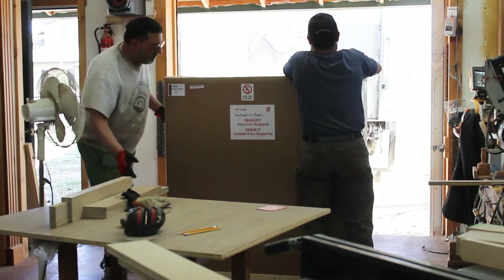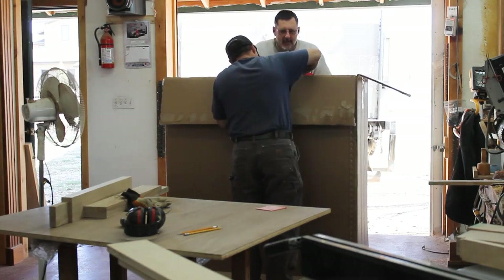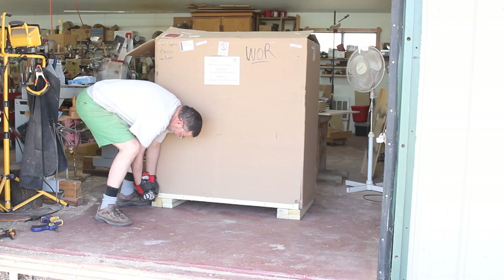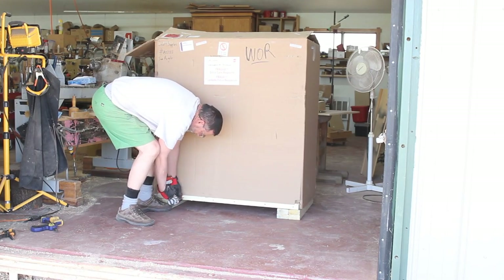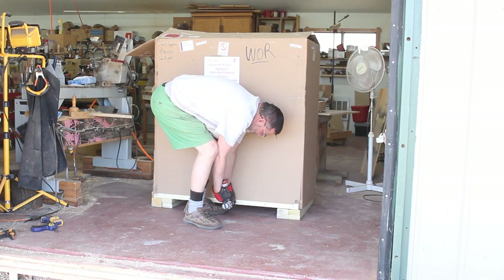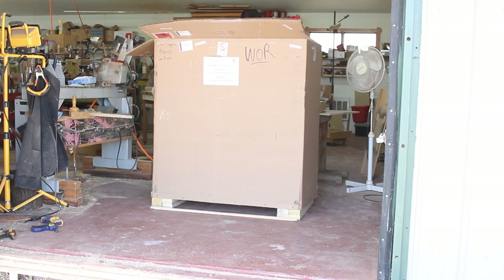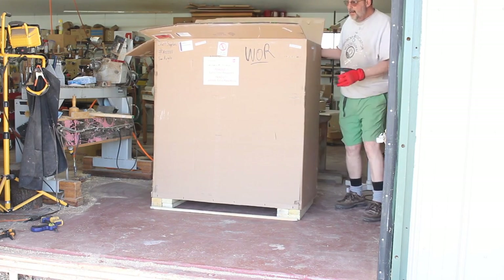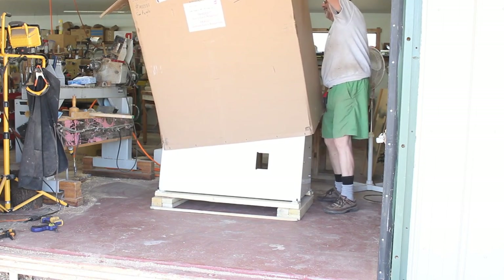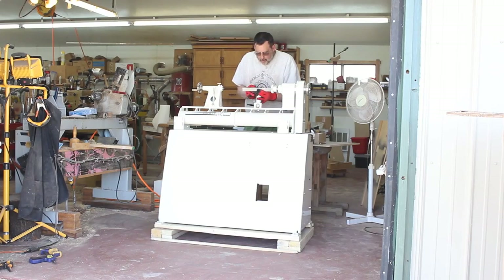Jason is just as curious as I am. I'm not sure how this lathe could be damaged at all, the way this box is bolted and screwed to the base, which is made up of a number of two by fours. It's very easily taken apart and you simply lift the big cardboard box off the machine — very heavy duty piece of cardboard there.